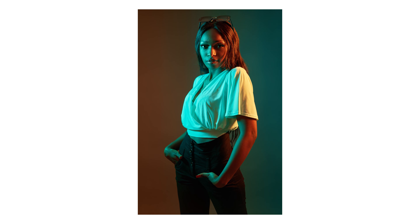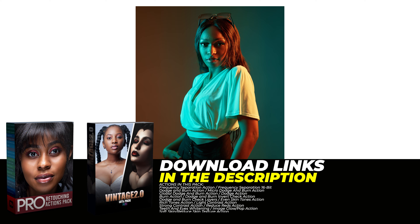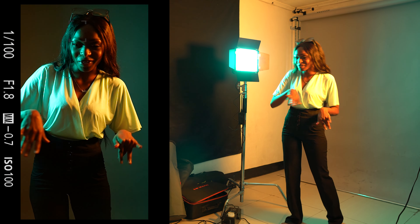I retouched these photos using my retouching actions pack, and I color graded them using my Vintage 2.0 LUTs pack. I'll put the download links to my actions, lights, and presets in the description below.